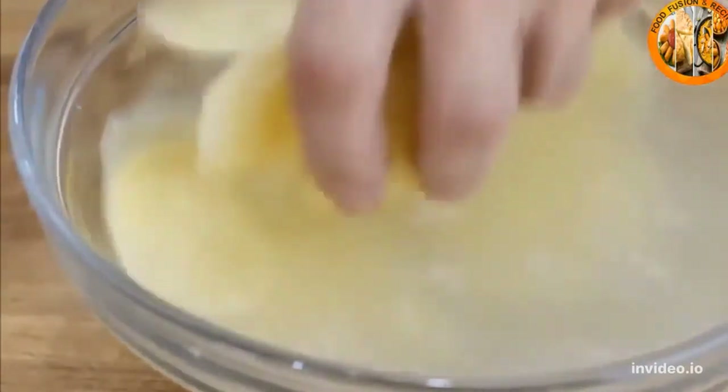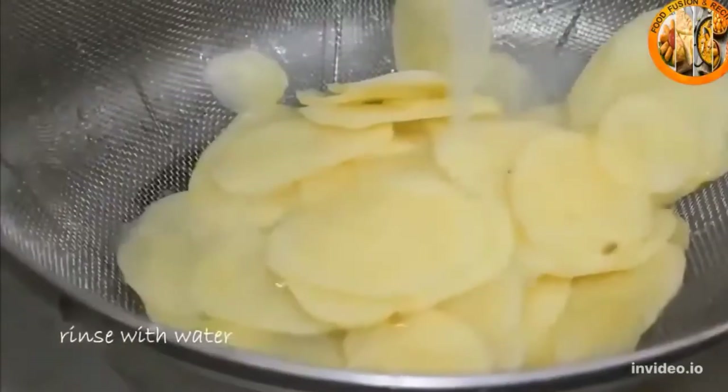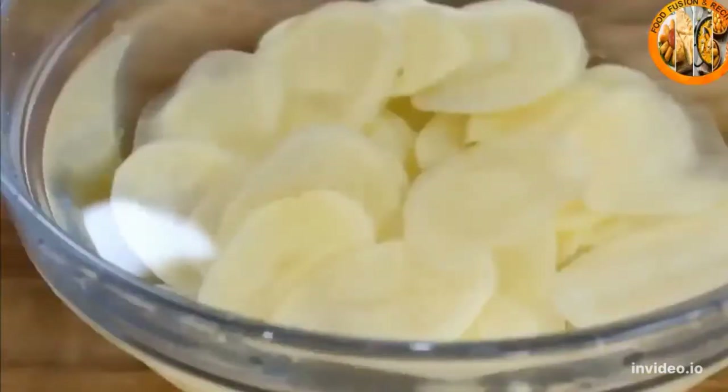Then we're gonna put the potatoes into a colander and give them a good rinse.